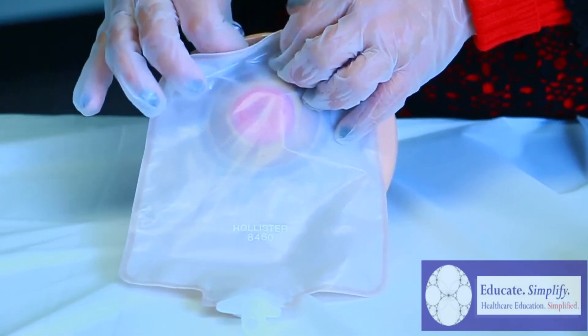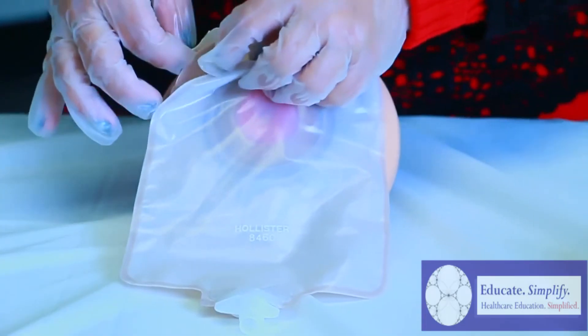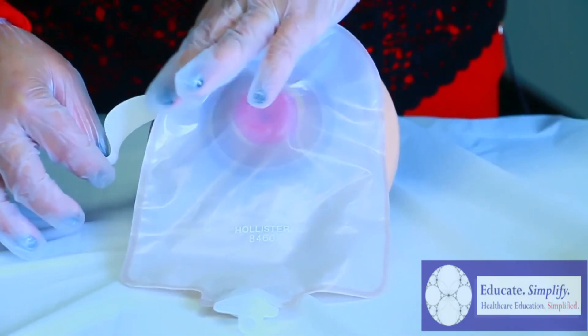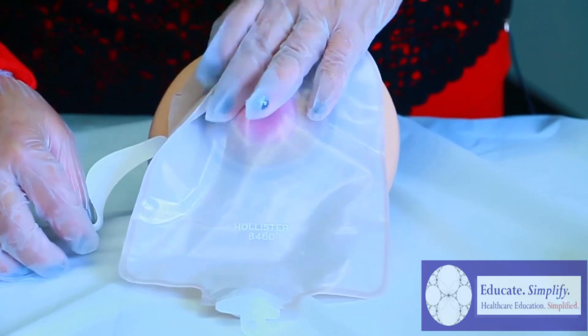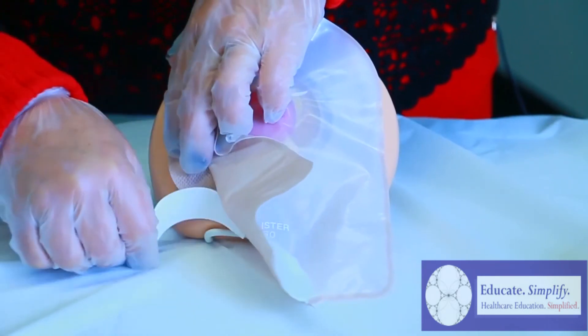This is where we remove the second backing, which is the outer layer of the bag, as you see here. As you're removing it, start putting a little bit of pressure around it so that it can stick to the body of the patient.